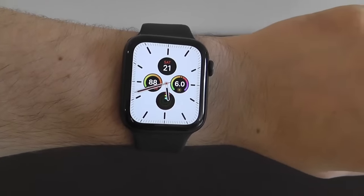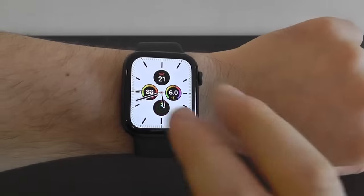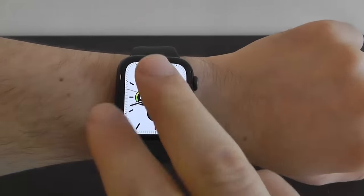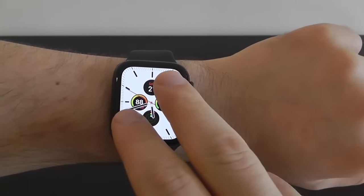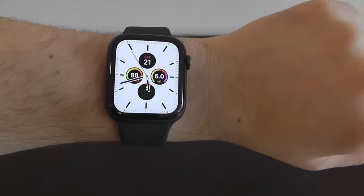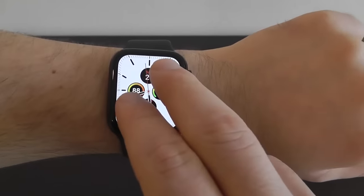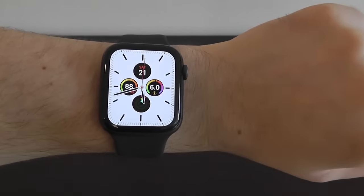One of the other first things you'll want to try is tapping the screen to have it tell you the time. Just tap with two fingers and it'll tell you the time — '5:41 PM.' It's a really cool feature they've added with the brand new Apple Watch. You can have it say the time whenever you want to hear it.